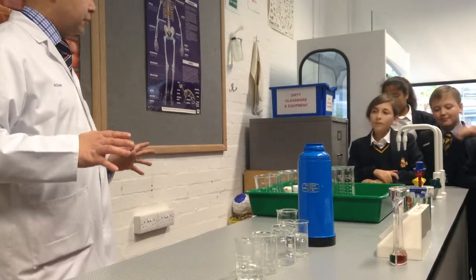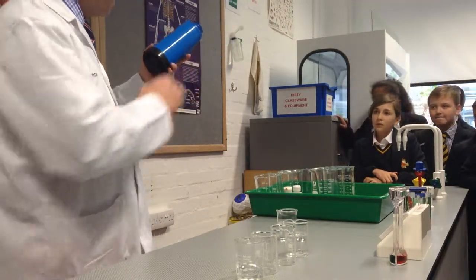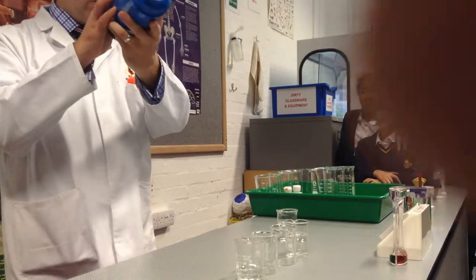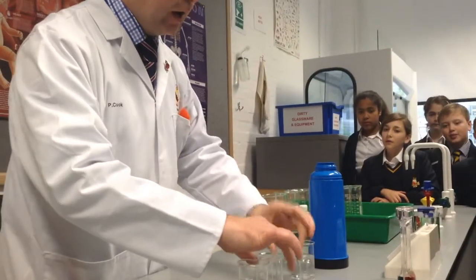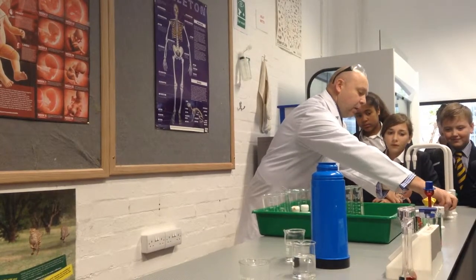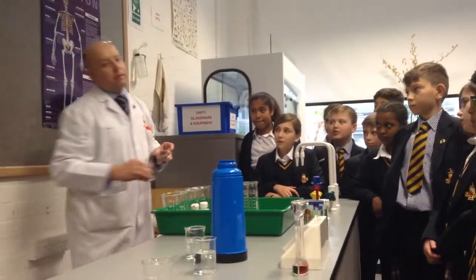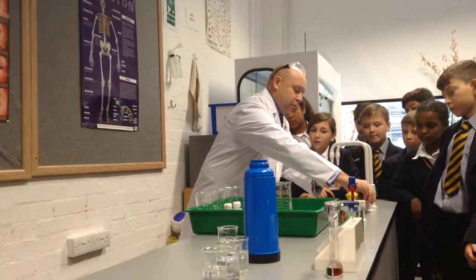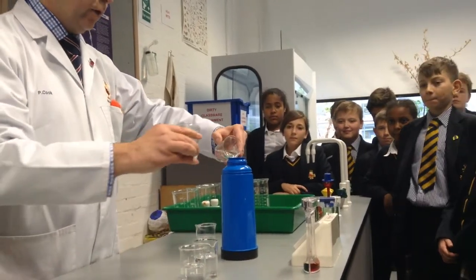I'm going to show you a little bit of color magic. We've got a thermos flask here that you'd normally have tea and coffee in, and you can see there's nothing in it at all. In front of me I've got some small beakers and I'm going to top them up with water, so you can see they're all colorless. A scientific name for a clear liquid is 'colorless'. Now I'm going to put these into my flask.